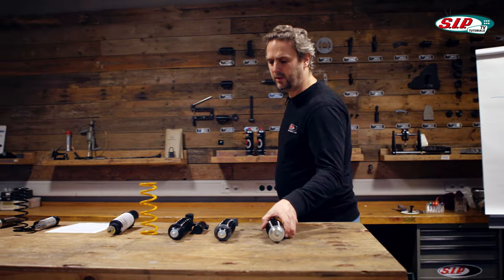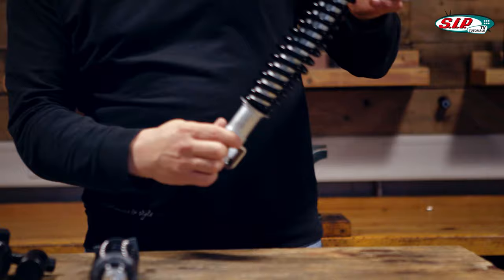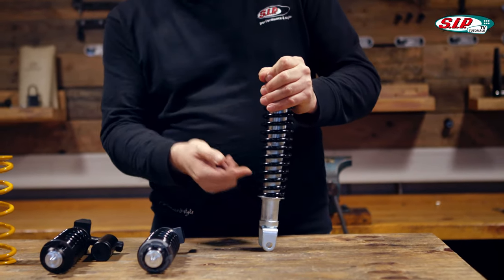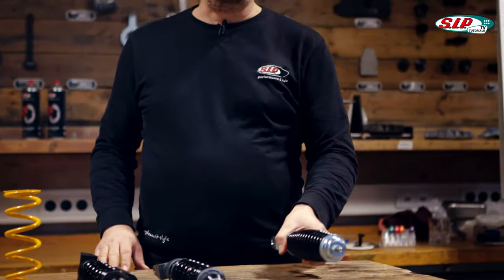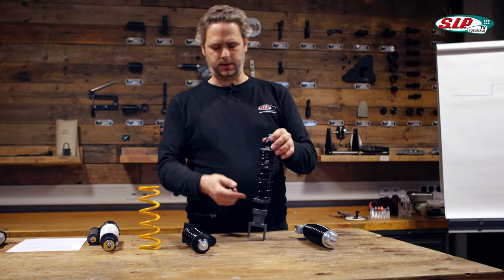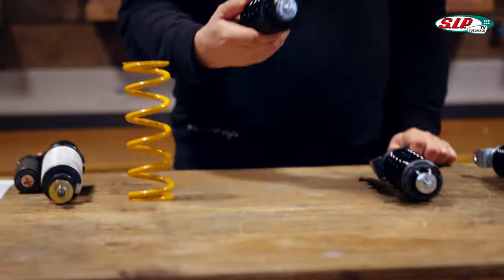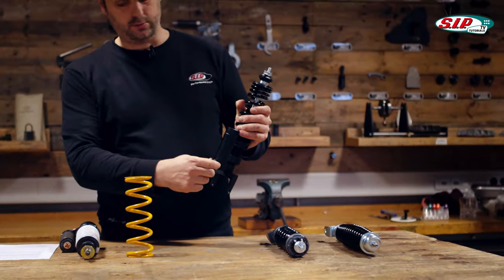Now I'd like to explain in more detail how such a shock absorber is constructed. First of all I have a very simple shock absorber here — it's an original replacement and you can clearly see that the spring is installed on the outside and the damper cartridge is on the inside. That's the basic structure. Then there is a slightly more complex shock absorber that allows adjustment for the spring preload and comes also with a rebound adjustment. Other models also have an external expansion tank and a pressure level adjustment, all the way up to the real racing models.